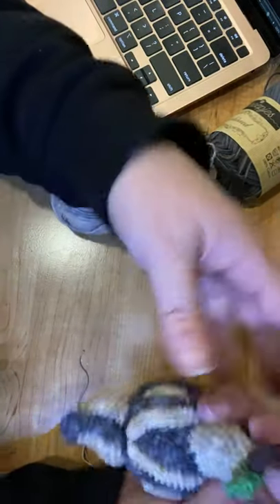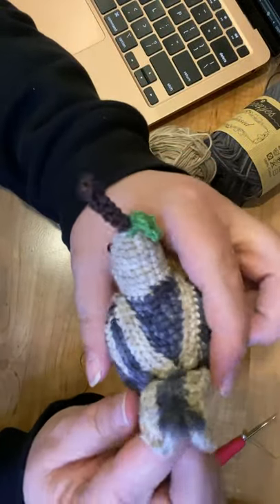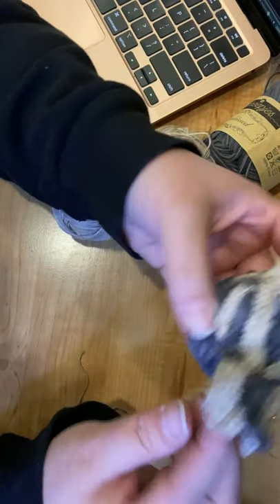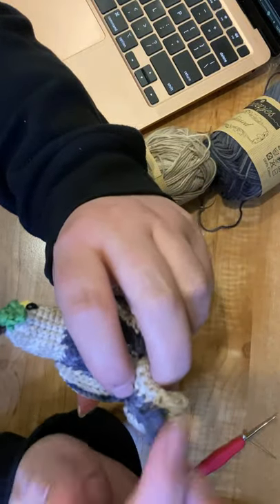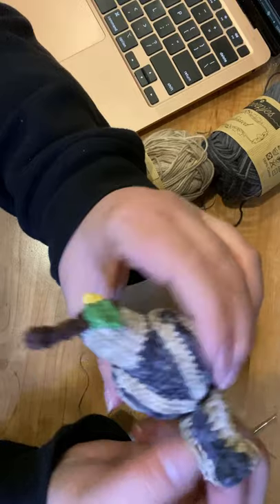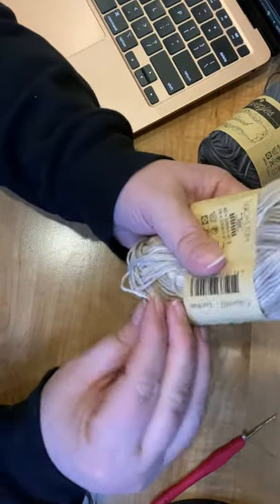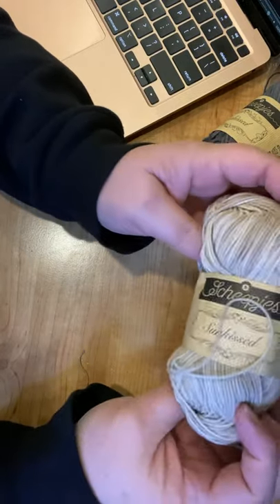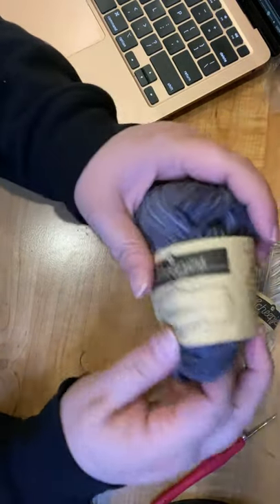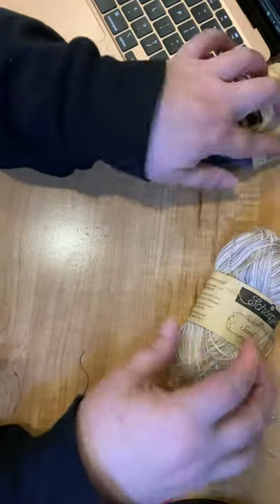Today we're going to work on the tail feather for our partridge in a pear tree, and I'm going to show you how to create this look as well as how to crochet it. We're going to use Sun Kissed 002 as our starting color, and Sun Kissed 001 as our middle color, which is the body color.